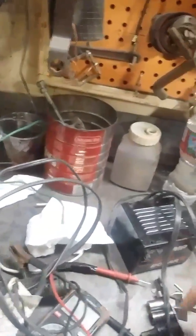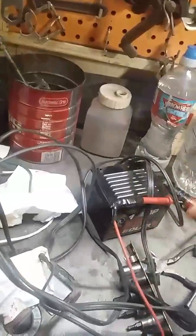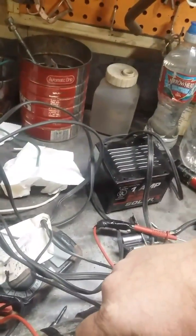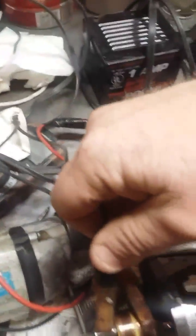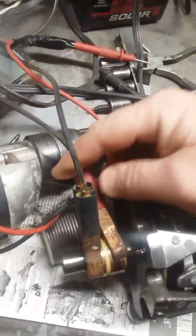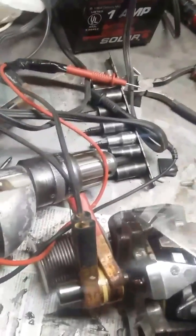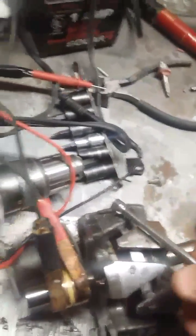Let me get this plugged in — sorry about holding the phone in one hand and trying to do everything with the other, it is awkward. Okay, you see the little spark there? Now watch what happens when I apply power to that slip ring — boom, just like that, it really sucks it down.